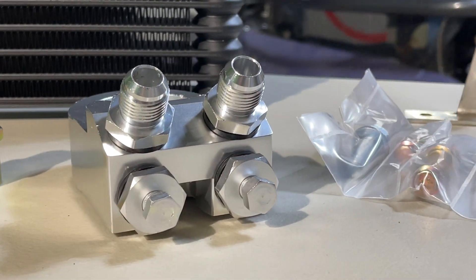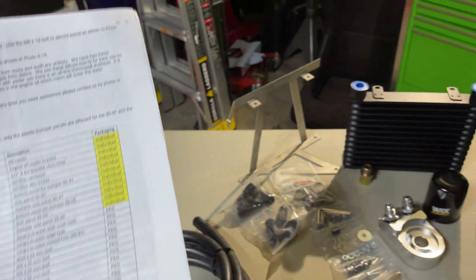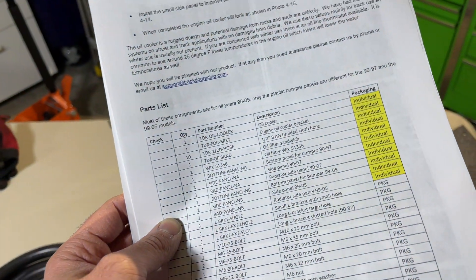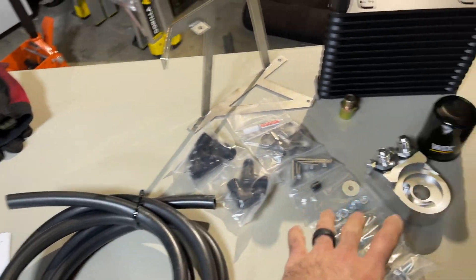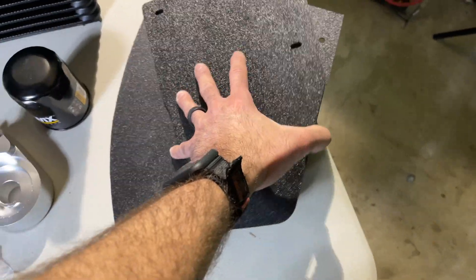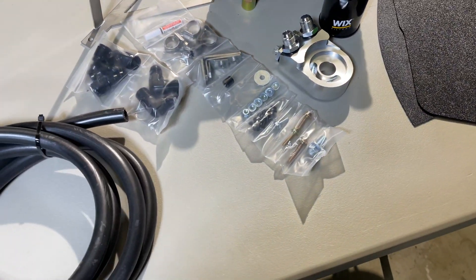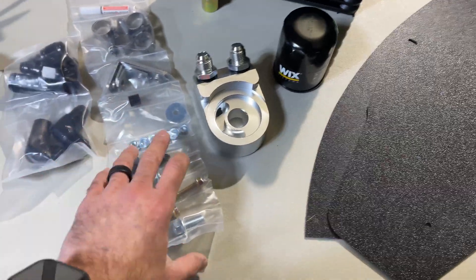In the kit they provide a TDR oil cooler, the oil cooler bracket, a half-inch hose, an oil filter sandwich plate, an oil filter, and all the plumbing and ducting work along with fittings, nuts, bolts, and everything you need to fully install this system.